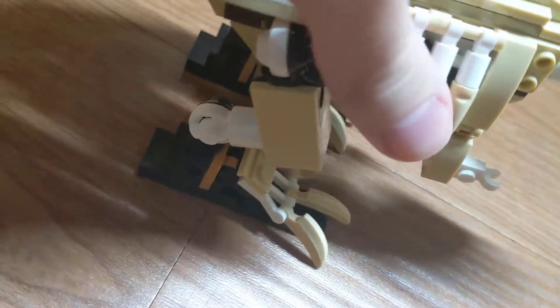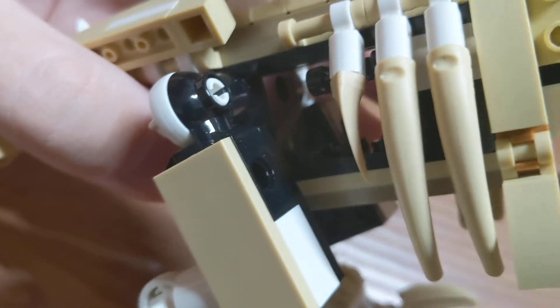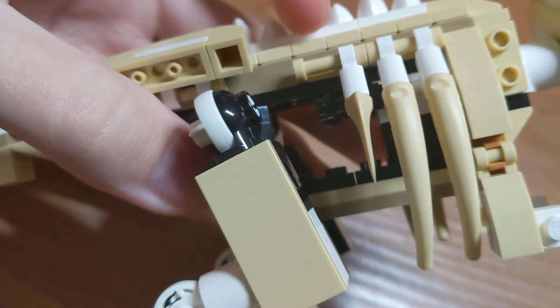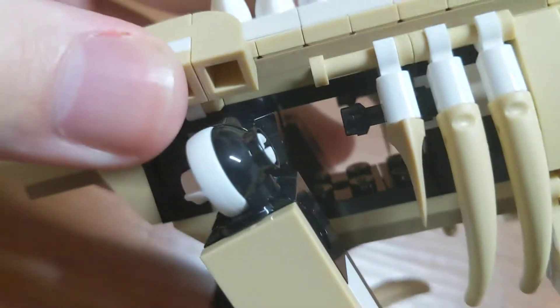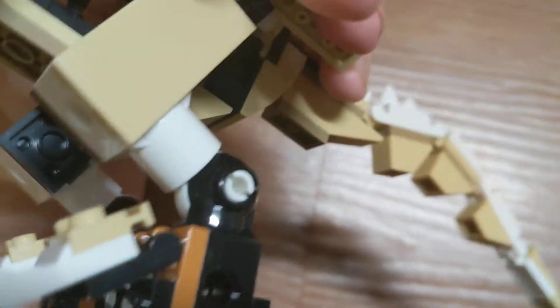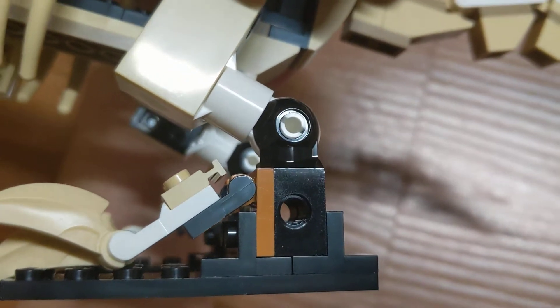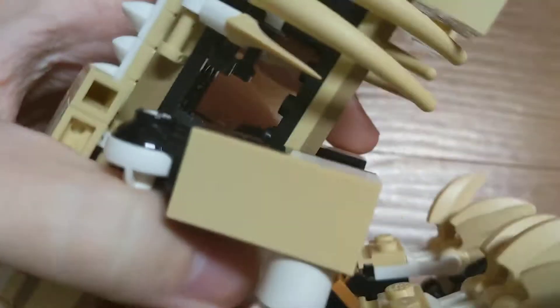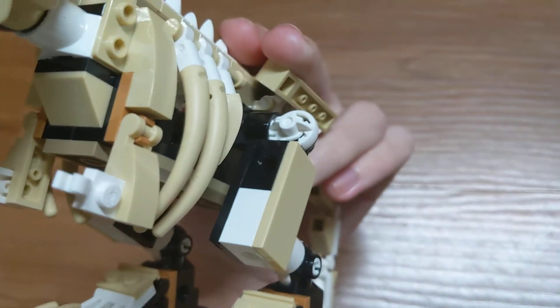The thing I wish they would fix — as you can see with these pieces, it has a black part and then this part is white. On this particular one, if they made the whole thing white, that would be more convenient to make it look more like a bone instead of having some of it be black. On this side you see white, whereas on this side you see the black. On certain pieces they can't really fix that, but on this piece right here they could fix it to have more white on both sides.